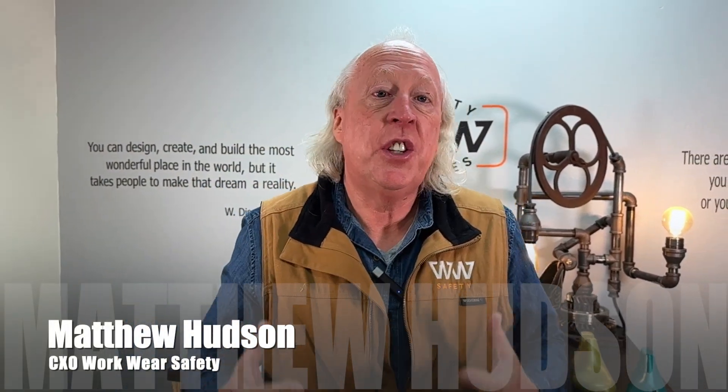Hello there Workwire Nation, Matthew Hudson, CXO at Workwire Safety with another fit tip on puncture resistance.